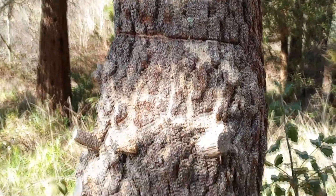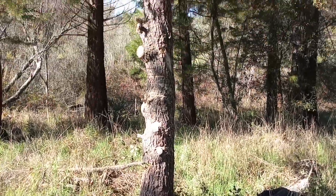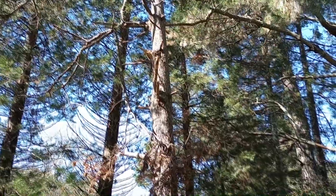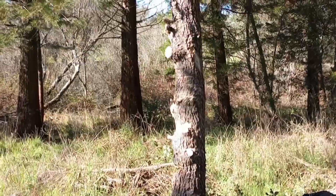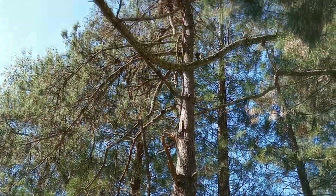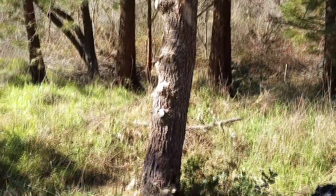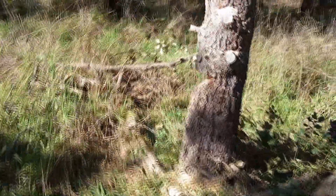I'm just going to fell this guy. From here, you can see I have changed the lean on it. It used to lean back towards that cedar back there and now it leans between these two. So it works, just not sure it's worth doing. I'm going to finish taking this tree out with a swinging Dutchman.